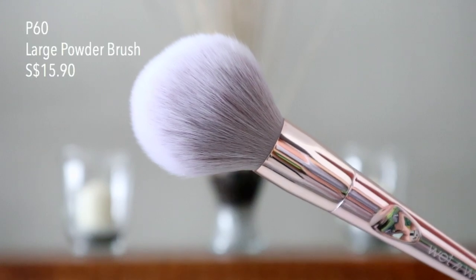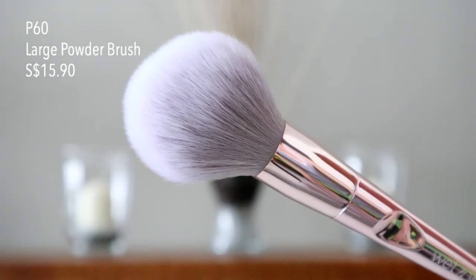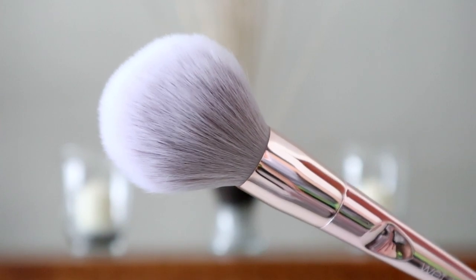Next brush is the P60 Large Powder Brush, which would be perfect for setting your foundation with loose powder. You can see how soft and flimsy it is — but being flimsy is okay for a setting powder brush. It's perfect for patting powder all over your face. We'll be using the LA Girl Pro Powder, which has very loose particles, so be careful.